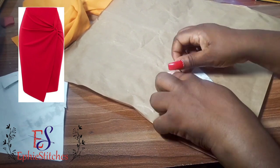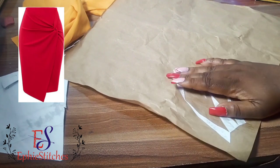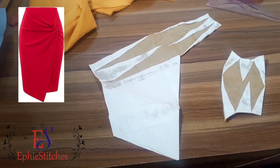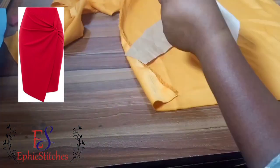Match your edges the way I am doing right now. Once you are okay with it, you can gum the edge. You'll be doing the same thing for the bigger one too. So this is the bigger one and this is the smaller one, and you can see that we are done placing them on another paper.